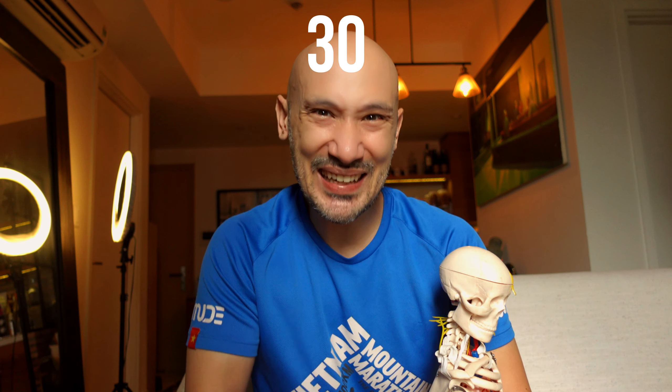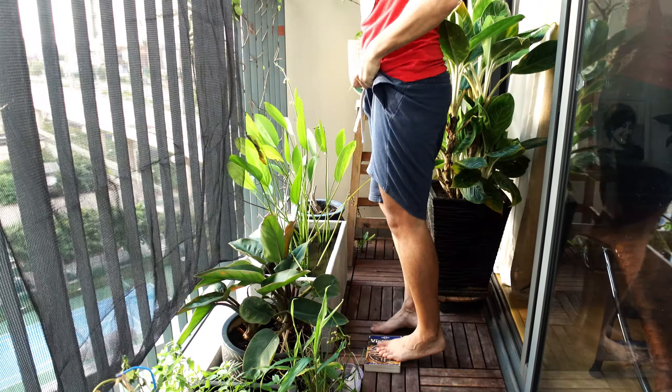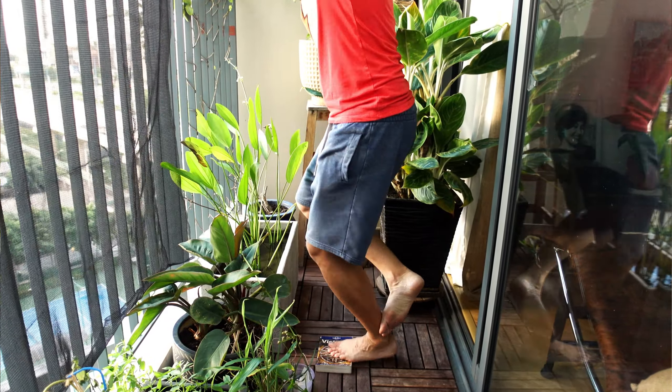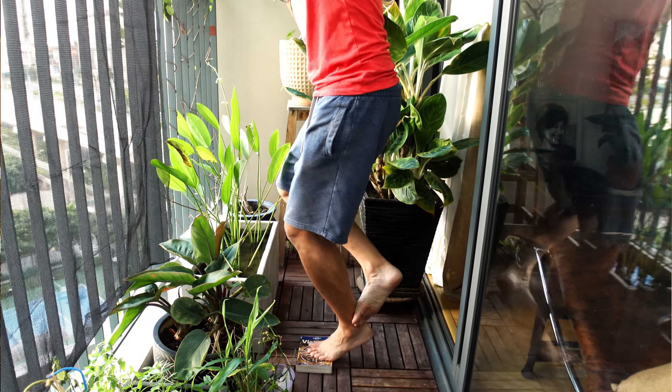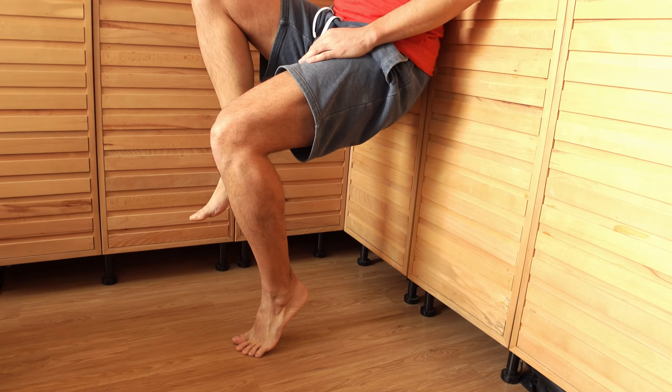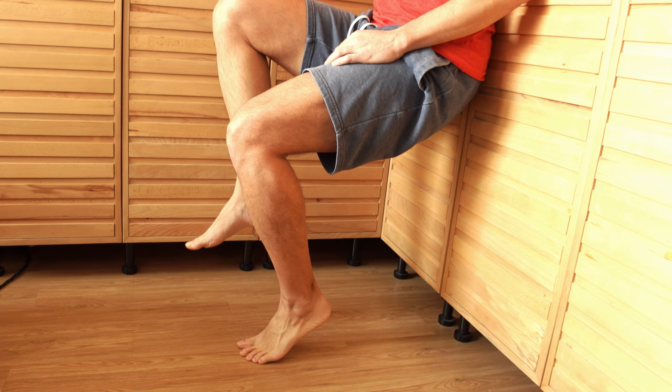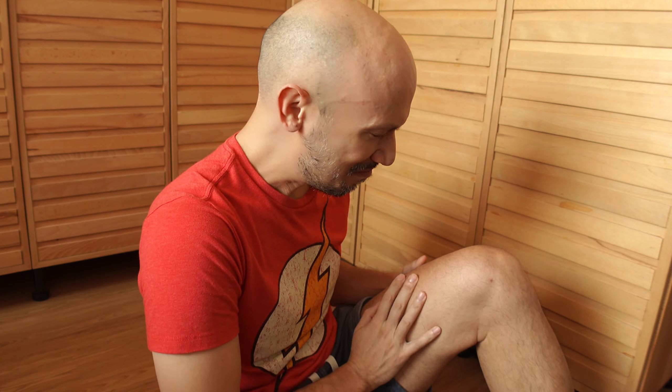For the soleus, do the same heel raises but bend your knee over 60 degrees. This takes the gastrocnemius out of the equation, since bending the knee makes it less efficient at lifting the heel. We're looking for roughly the same numbers. Since the bent-knee soleus test hasn't been well researched, here's a second test: a single-leg wall squat. Keep your knee at about 90 degrees, raise your heel and hold it as long as possible. If your soleus is strong enough, you should feel your quads burning. If you feel it in your calves, you need to strengthen them.